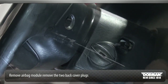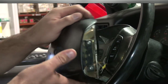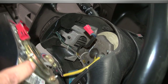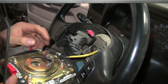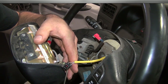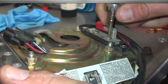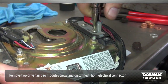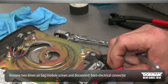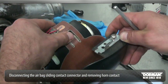Once ready, remove the driver airbag module and disconnect the two back cover plugs. Next, remove the two driver airbag module screws and disconnect the horn electrical connector. Continue by disconnecting the airbag sliding contact connector and removing the horn contact.